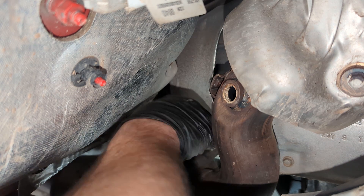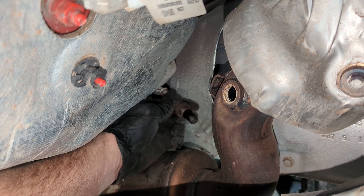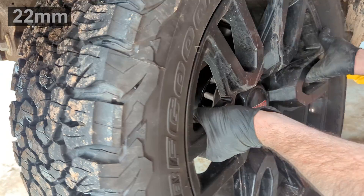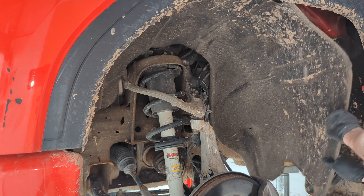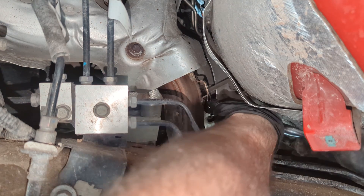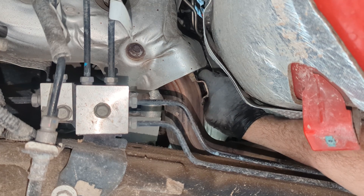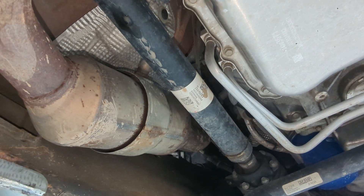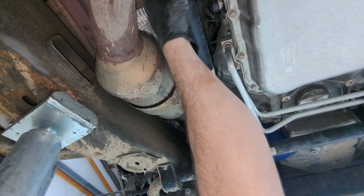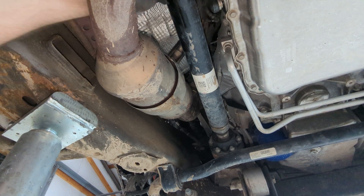I'm also breaking the downstream oxygen sensor on the right-hand bank free with a crow's foot 7/8 and then taking it out completely. This is showing the left-hand, driver's side — same process: remove the heat shield, remove the oxygen sensors. That kind of twists the harness, but it's easier than disconnecting them. The downstream one on the left-hand bank was easier from the bottom with a regular oxygen sensor socket.